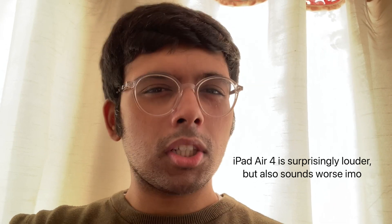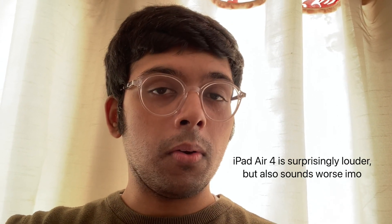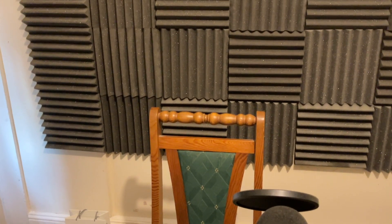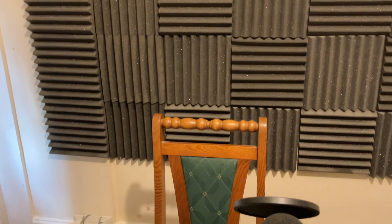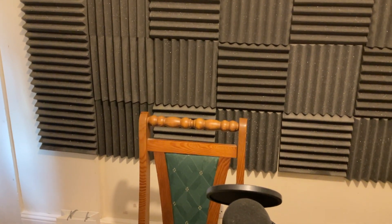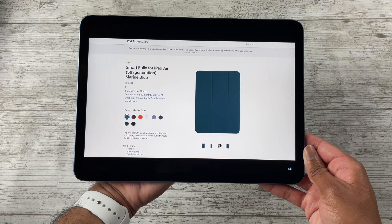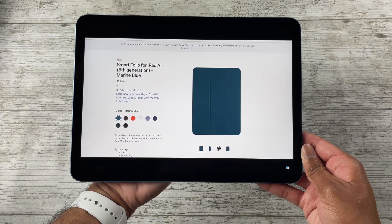Here's a quick test of the front-facing camera and mic quality on the iPad Air 5 — let me know how it sounds in the comments. And here's the same test on the iPad Air 4. For those curious, here's also a mic test using the back camera on the iPad Air 5, followed by the same test on the iPad Air 4.